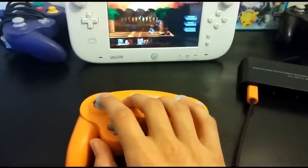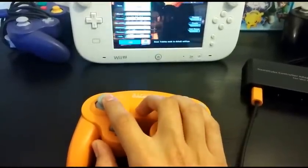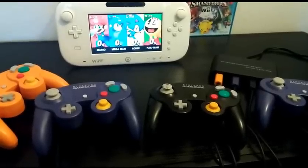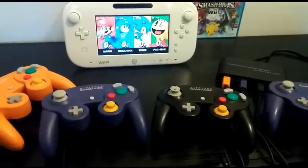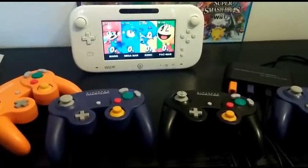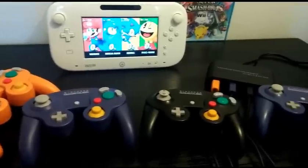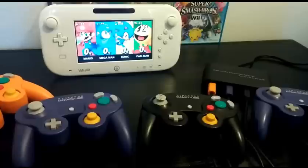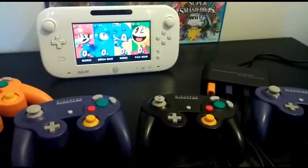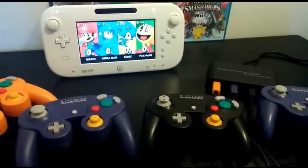I hear some people feeling skeptical about whether that works, but I'm about to find out. Here we have the adapter with all 4 controllers plugged in. I can guarantee that everything works perfectly — there's no input lag in any of the controllers. 4 player carnage. I highly recommend buying this if you're impatient, and Nintendo's probably not going to restock the adapters anytime soon, so it's probably worth a buy.